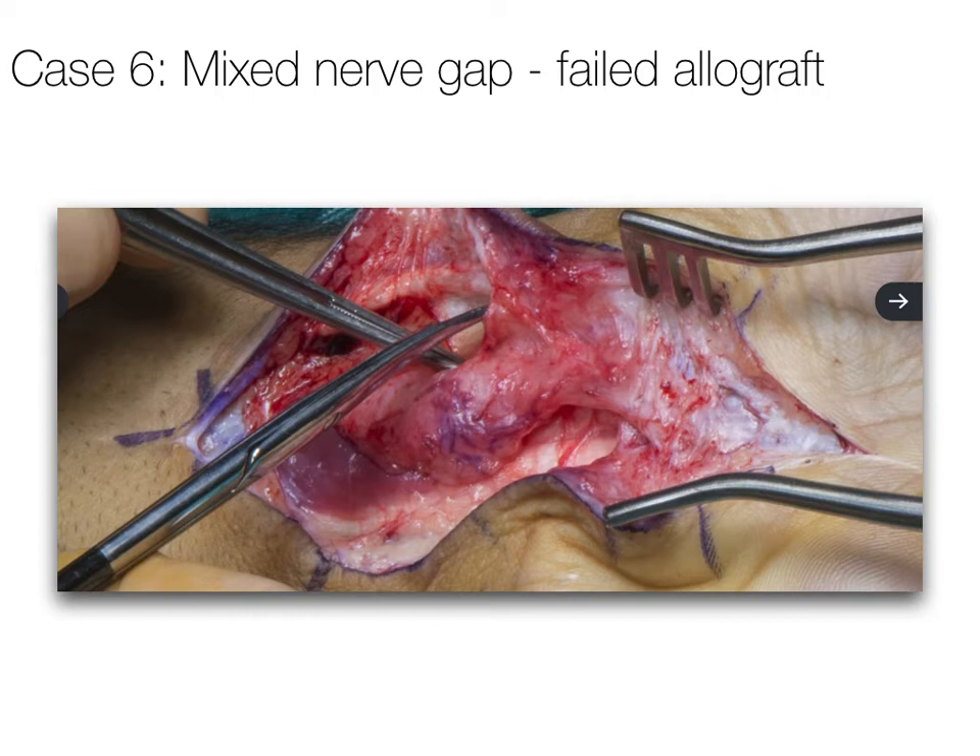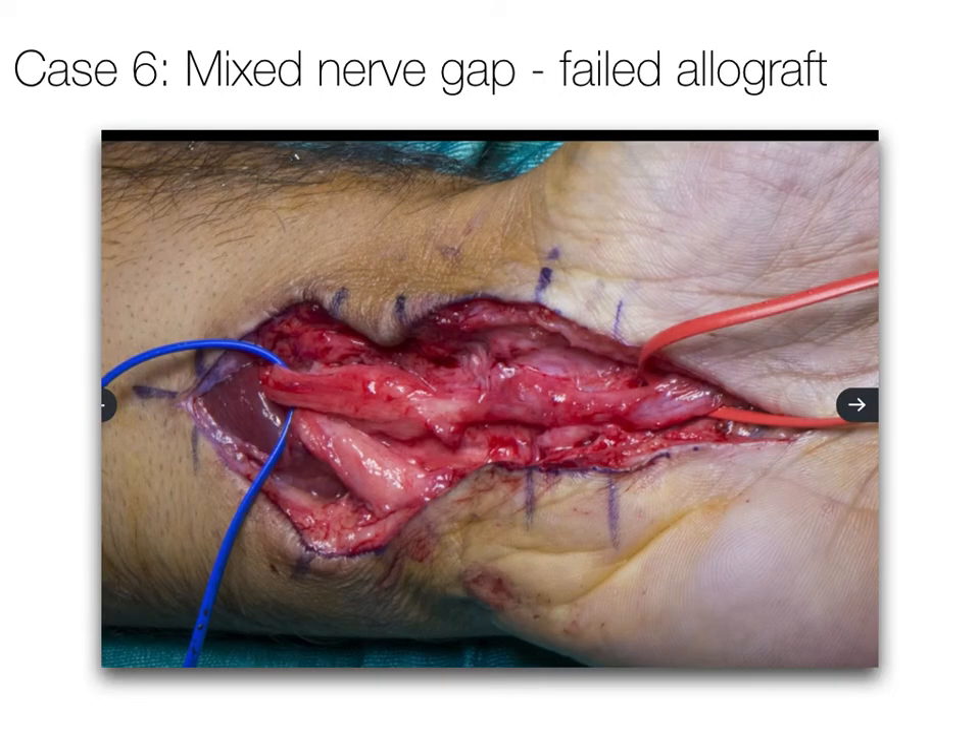Following consent, under a regional anaesthetic block, the area was explored. A dense area of scar was identified around the site of previous repair, and a neuroma was found. Neurolysis of the neuroma was performed, identifying scar between the proximal and distal normal nerve with a neuroma visible just proximal to the junction with the allograft. The decision was made to proceed with resection and autograft reconstruction, and the patient's anaesthesia was converted to general anaesthesia to allow this.